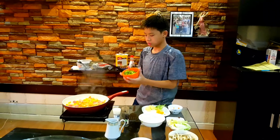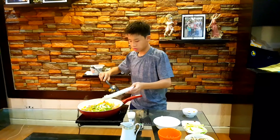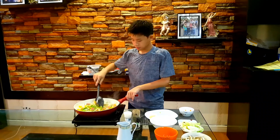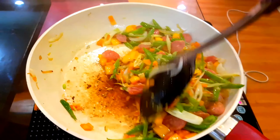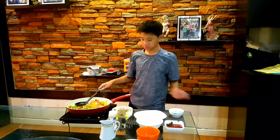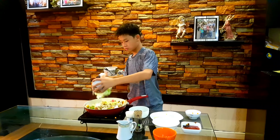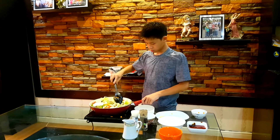Now we will add our onion, garlic, and green beans. Then our garlic. We have potatoes together. Now we will put our mushrooms and cabbage in.